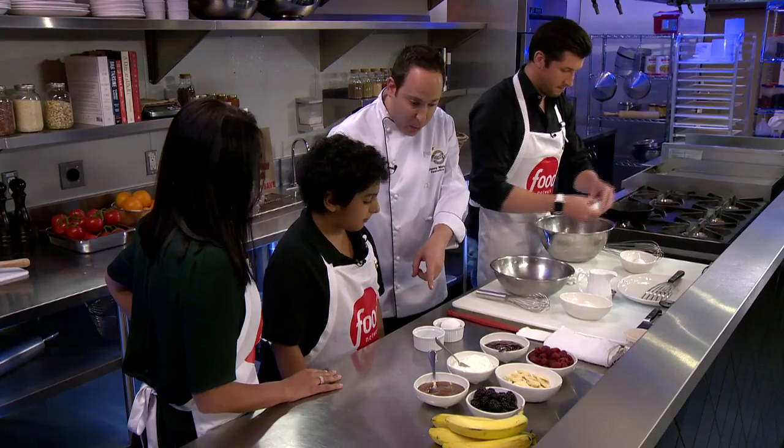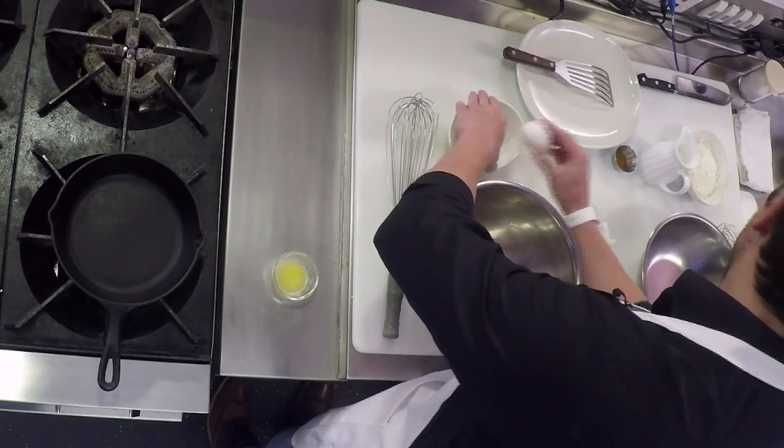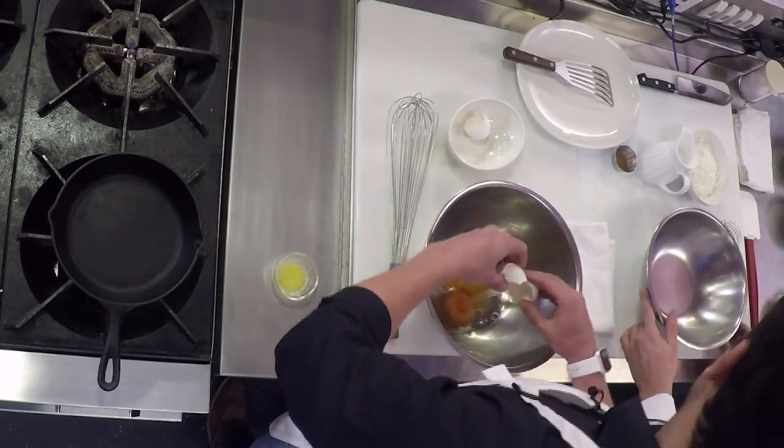So we'll start with some eggs. You want to crack some eggs? Of course. Caden, you want to crack an egg? Yes. Into that one? That would be great. Caden, you like cooking, right? Yeah, sure. That was nice.